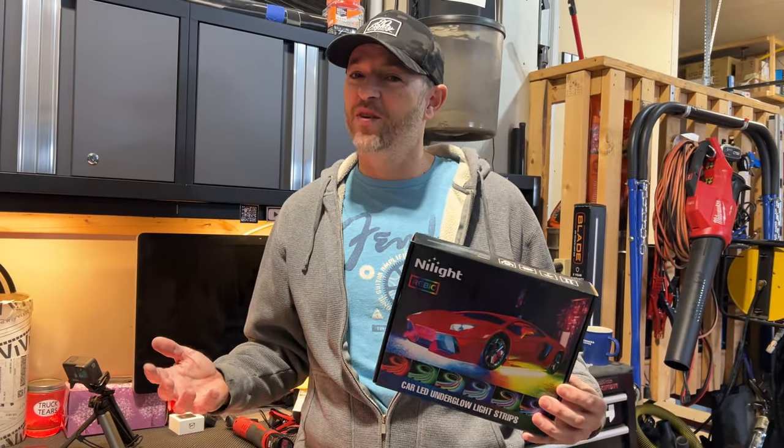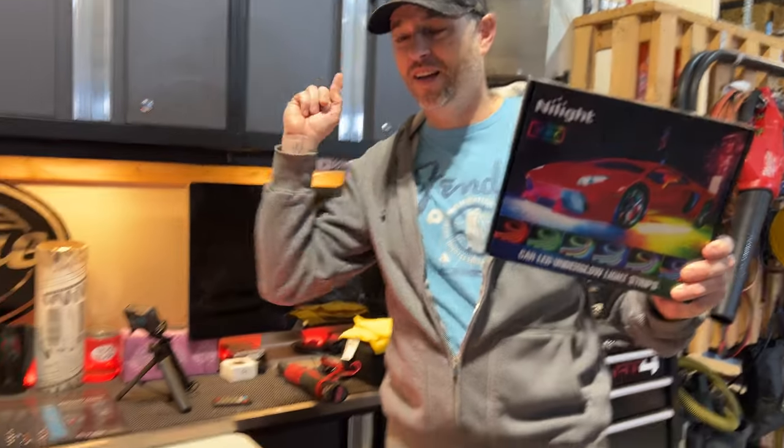Welcome back to Donn's Life. Thanks for joining today. Today we're going to have some fun with some lighting and install these.